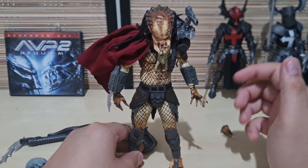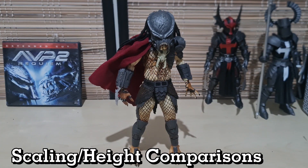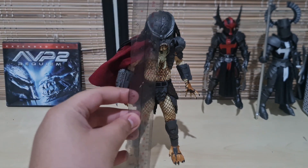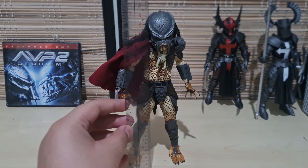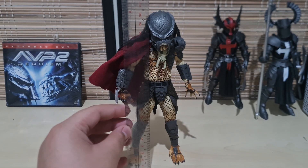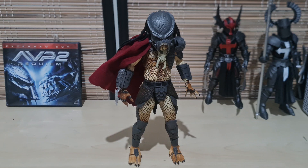Now we'll be taking a look at scaling, first checking his height. Ahab Predator stands here at barely 8 inches — he's mostly around 7-something inches and barely scratches the 8-inch mark. So now we know how tall he is.